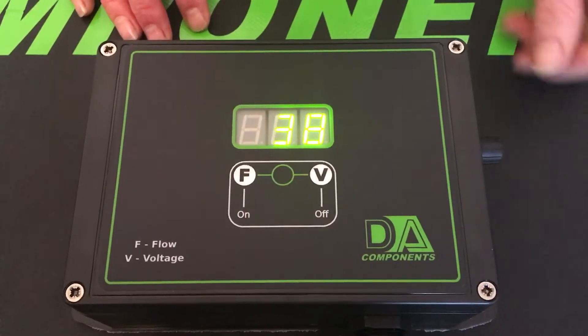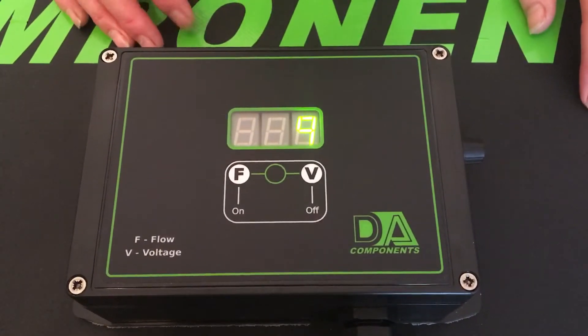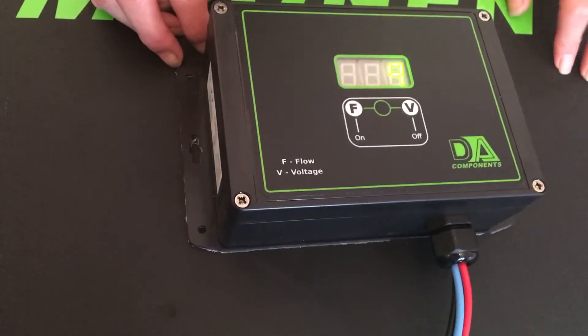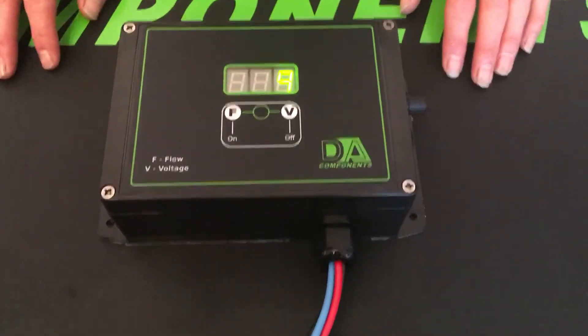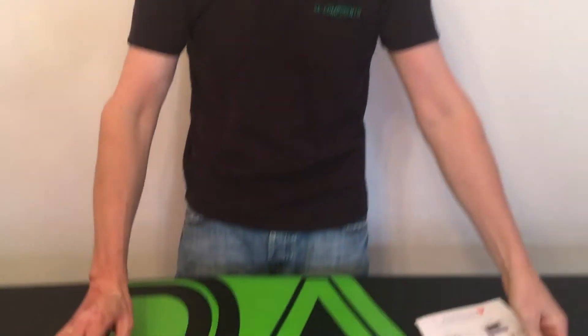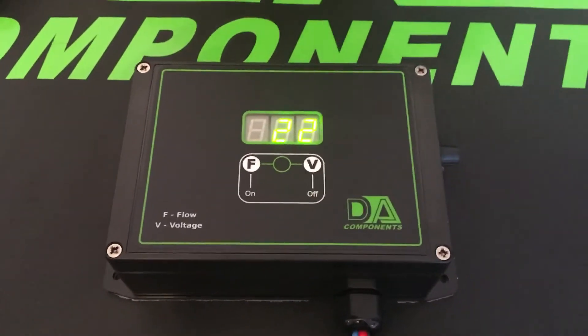To get it back to the flow rate, just press the F button and that sets your flow rate. We've kept the ethos of DA Components — we've got the easy fitting lugs at the side so the customer doesn't have to take them apart. It comes with four cables to the battery and to the water pump, and it actually comes with color instructions with step-by-step guides on how to use it.